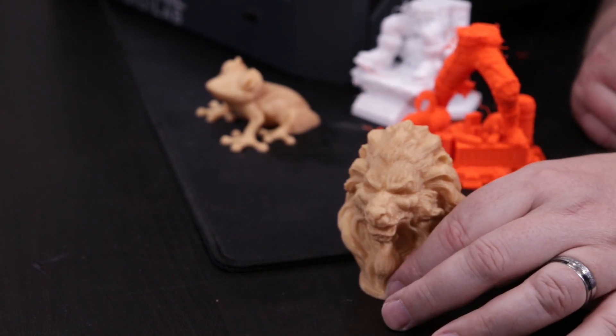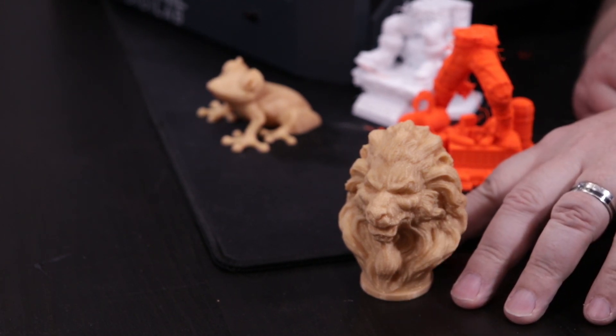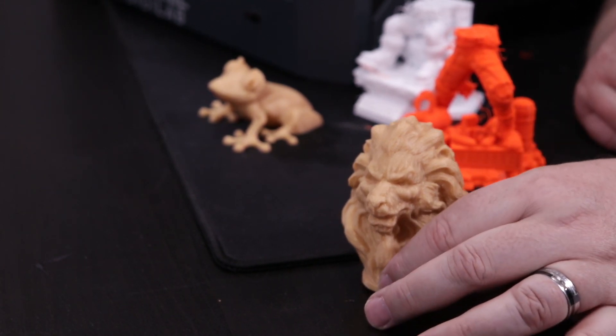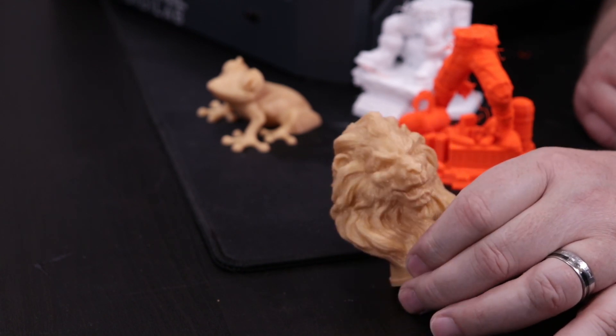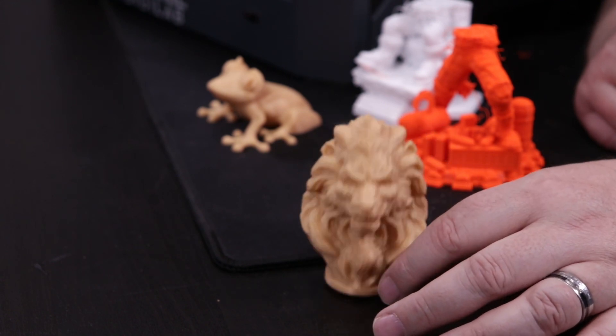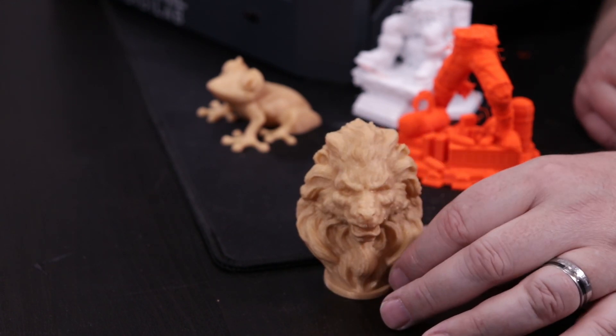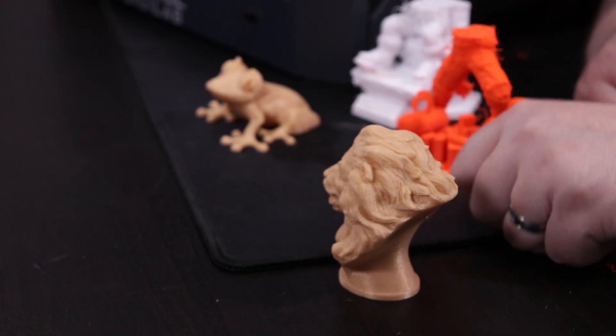This lion's head is a file that came on the Dremel, already pre-sliced, using their filament again. It looks really, really nice. No flaws in this whatsoever. It didn't have any real overhangs, so it didn't use any support material. It printed, actually, quite beautifully.